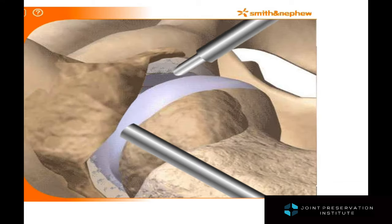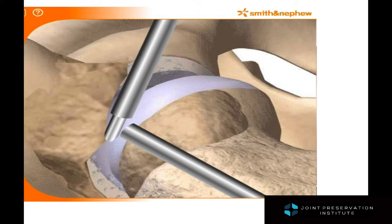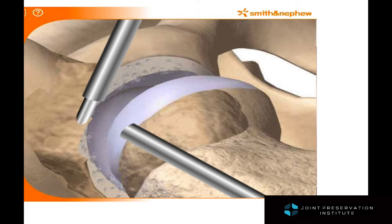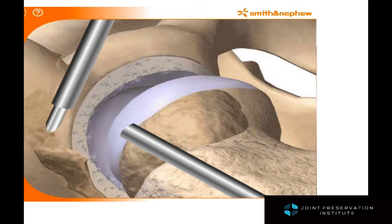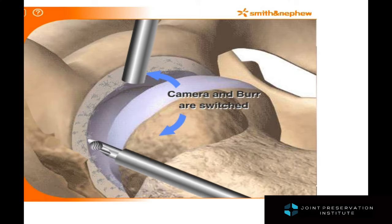Once the diagnosis has been established using the preoperative x-rays and MRIs, the surgeon can then use the live x-ray to remove the abnormal or excessive bone using a burr spinning at a very high rate of rotation.